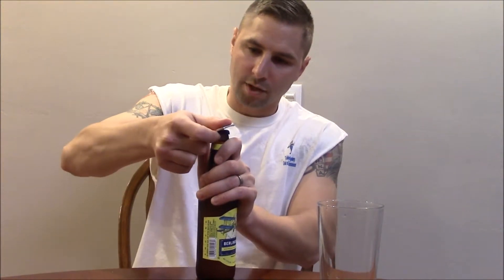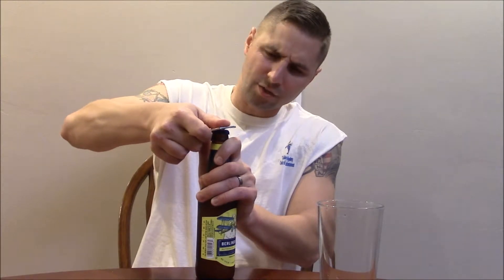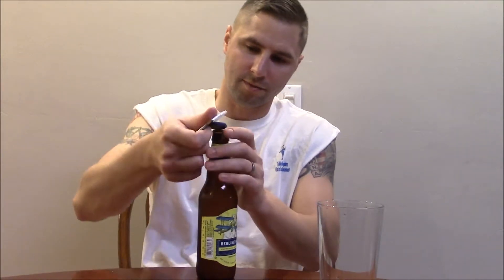It says it's an ale, 4.8% alcohol by volume, 15 IBUs. This was in one of those big old sampler packs that you can get — you get like a few beers, usually 12 with like 3 of each kind.